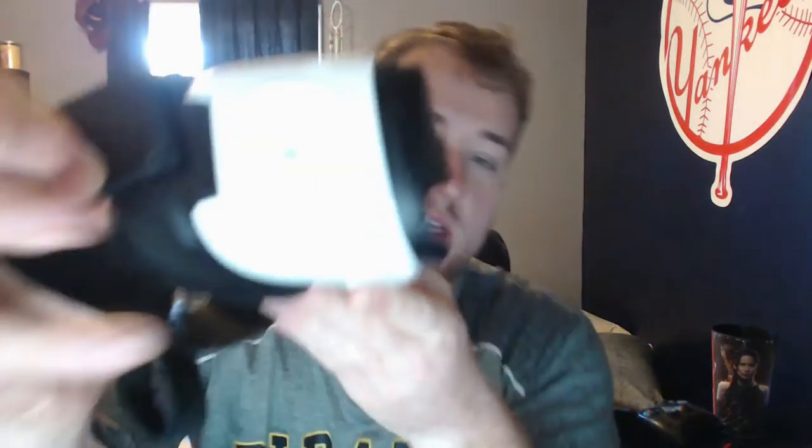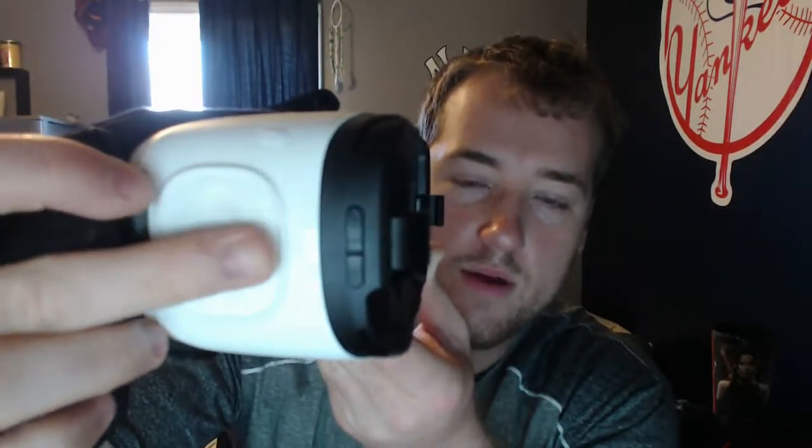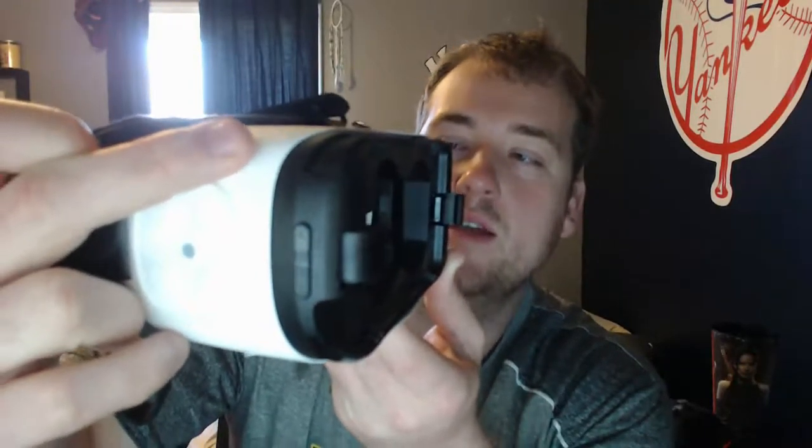You have a back button and controller on the side. When you want to do something, you tap this little indentation — it's not really a button — and you can swipe down to up, front, and back. The button up here is an actual clickable back button that takes you back to your home pages.